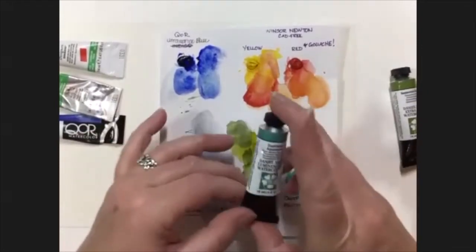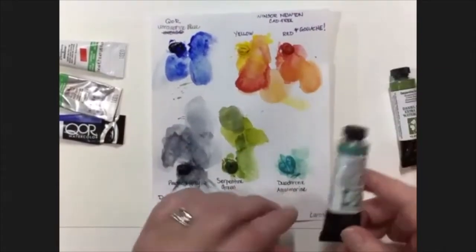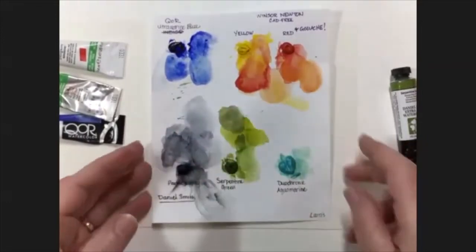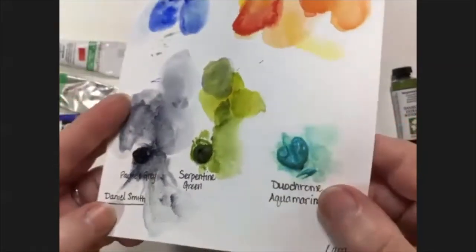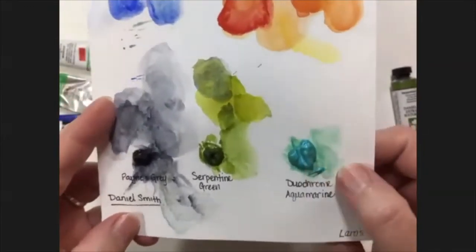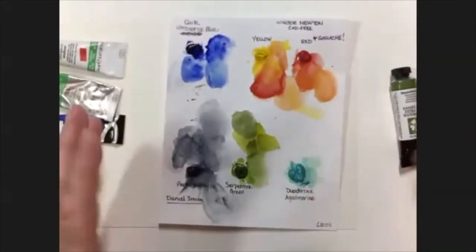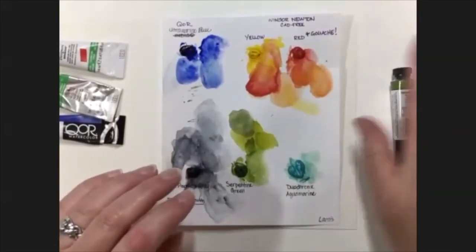We also have Daniel Smith duochrome aqua. It looks pretty green, but it shifts between green and blue — really cool colors. They've got a whole line of duochrome colors that do some really cool effects. It's great for water, bird feathers, lots of things. So those are your paints.